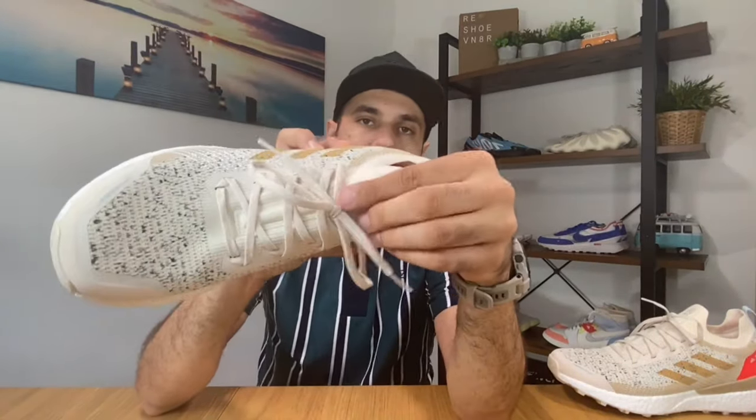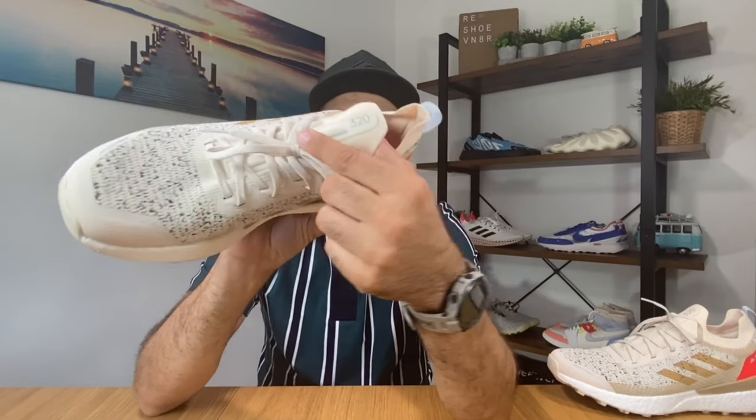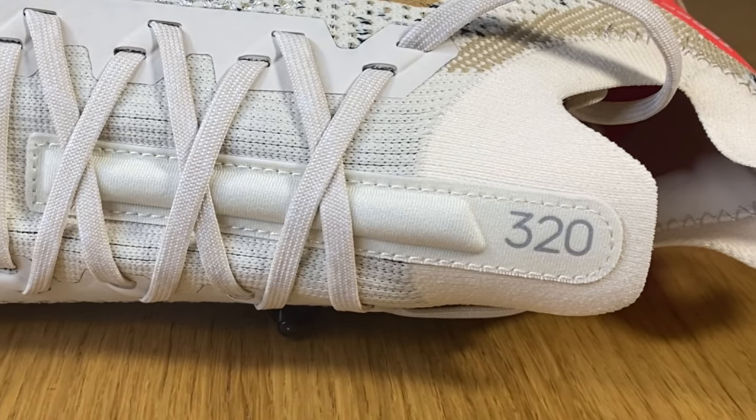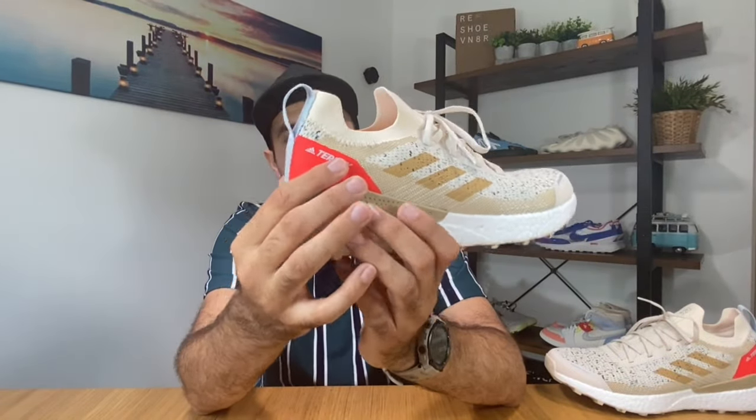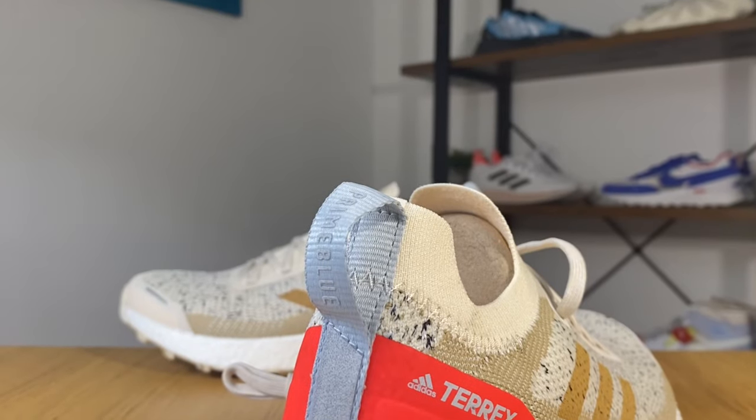The stripe I mentioned also has the number 320 on it, which represents the actual weight of this shoe — 320 grams.